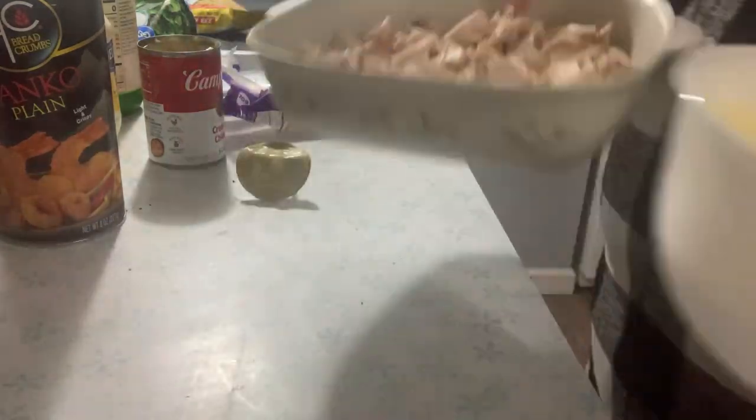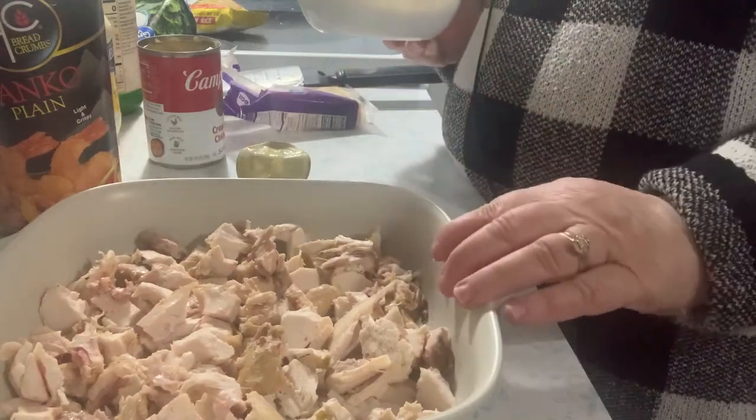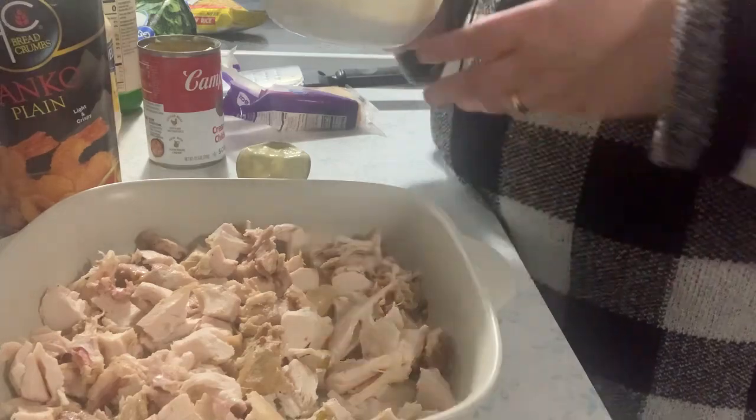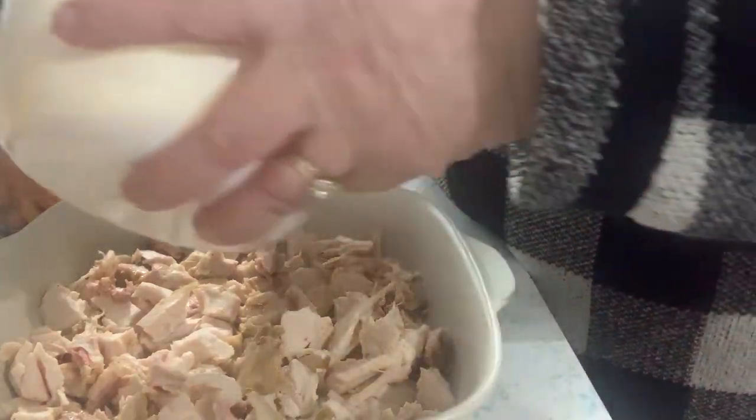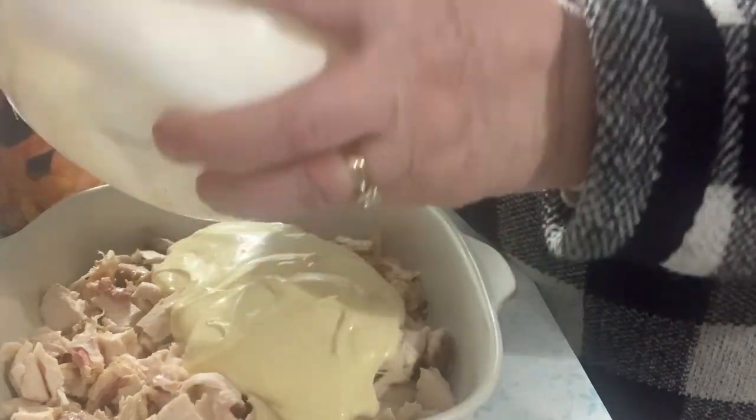You can add seasoning to the chicken if you want — salt, pepper. My chicken is already seasoned from when I cooked it so I don't think it needs anything else. Now we pour this sauce over the chicken.